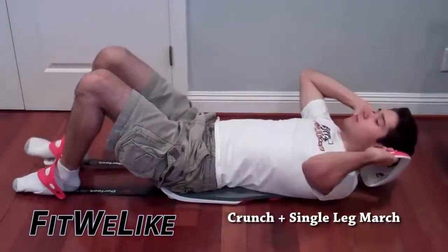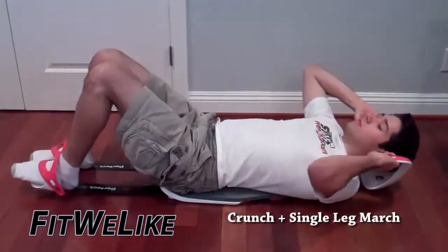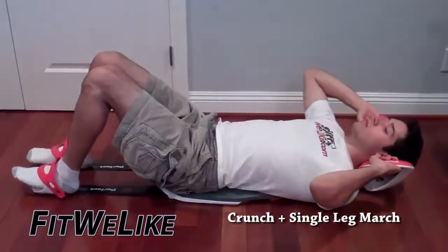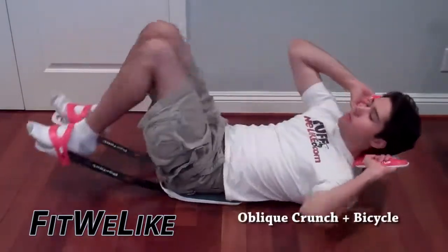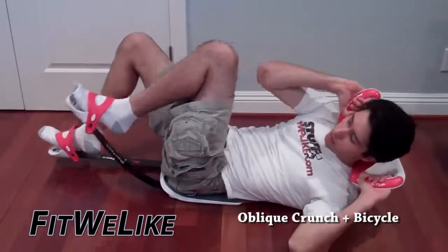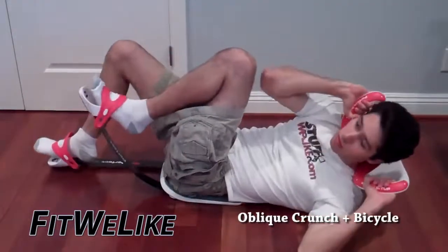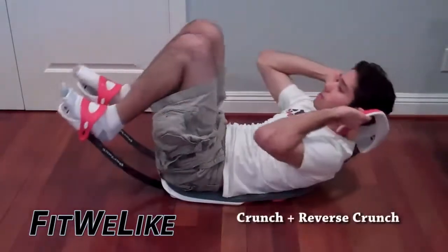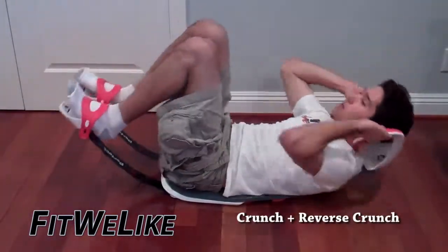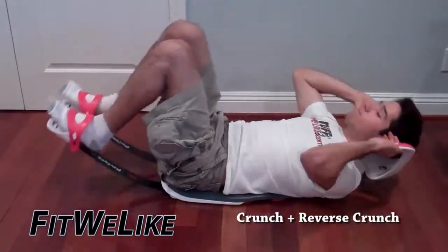The crunch and single leg march is that you bring up one leg and then also your upper body, and then you put them both down at the same time, and you switch. The oblique crunch and bicycle is that you bring up one shoulder and its opposite knee, and then you put them both down at the same time, and then you reverse. The crunch and reverse crunch is both your legs as well as your upper body — you bring them both up at the same time, and then put them both down at the same time.